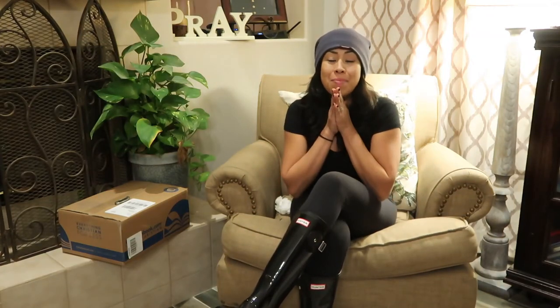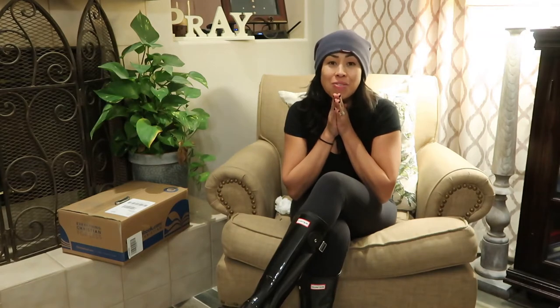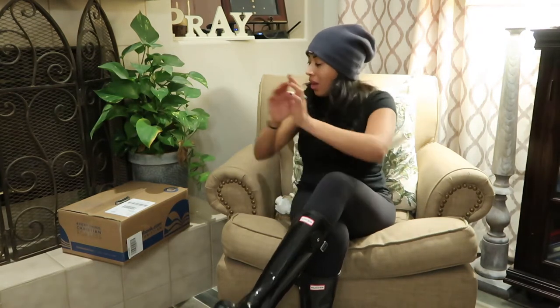Hey guys, Diana here from Garden Love. Today I'm doing an unboxing that I've been waiting to do for quite a few days. I just wanted to make sure that I share this with you. I received this from an amazing couple — they are from the channel called Garden Obsession. It's Angie and Ambrose.